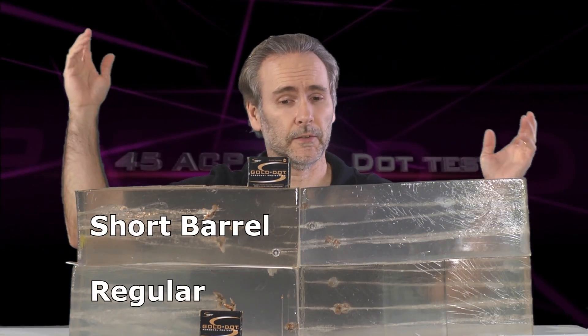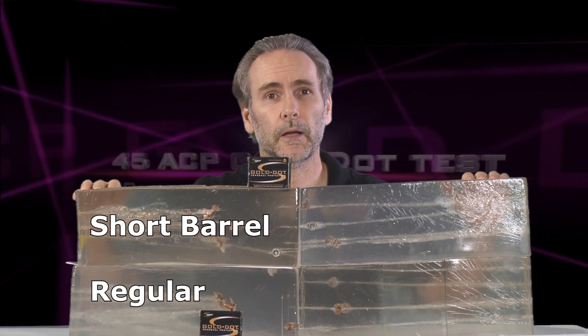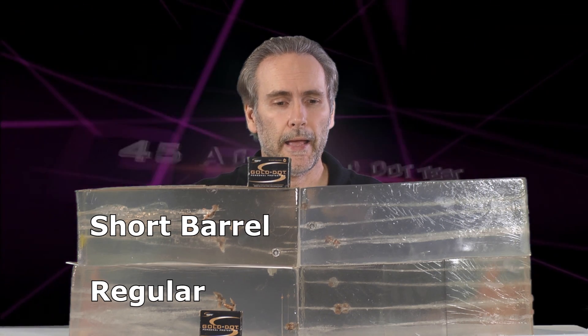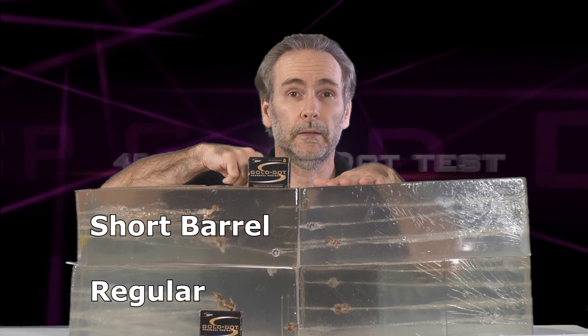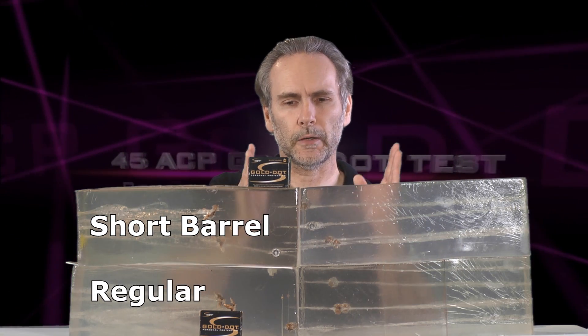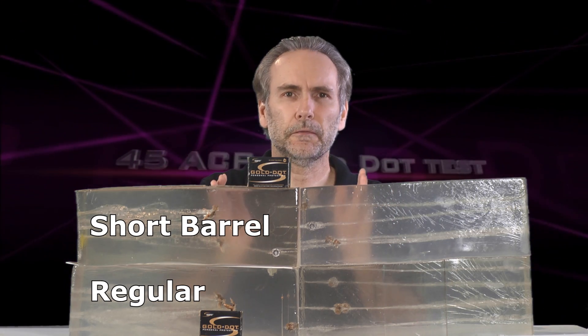We've got the results from the Gold Dots and there's a whole lot of gel in front of me. Up top I've got the short barrels, down bottom I have the regulars, and in both cases we had bullets that penetrated clear through the first block and ended up in the second block. But in general it seems like the short barrels penetrated about an inch further.